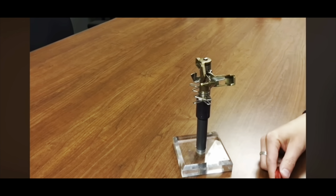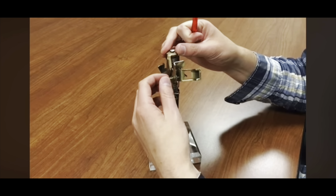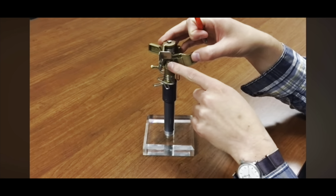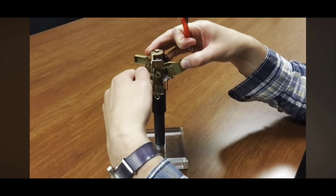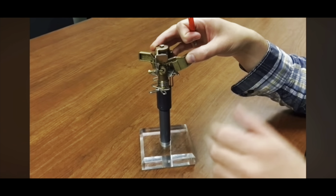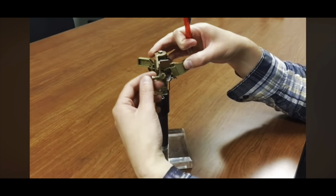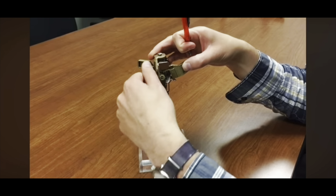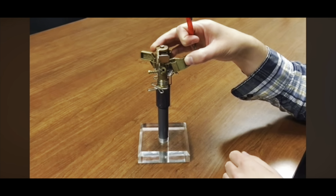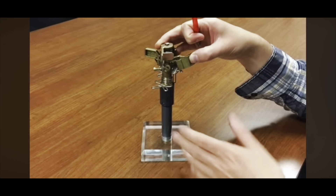The next thing is to adjust the spray pattern, and that is done via the trip pin here which screws in and out. The water comes out of this hole and will hit this trip pin. If you screw it in, it's going to cause the steady stream of water to diffuse into more of a fan-type spray rather than a solid stream. By backing it out, you'll get a steady stream that will go further, while screwing it in gives a more diffused pattern that won't go quite as far.